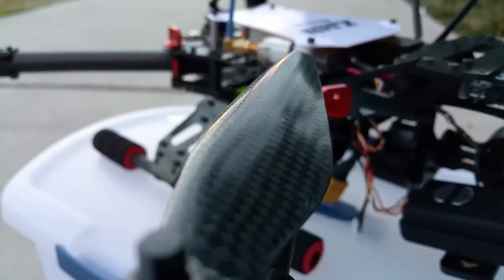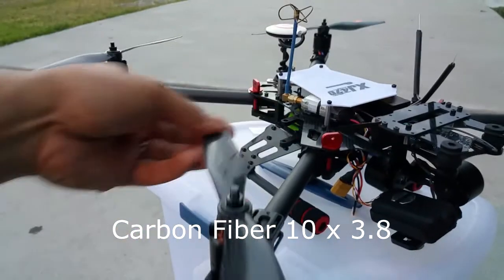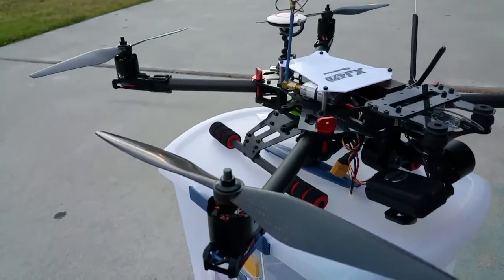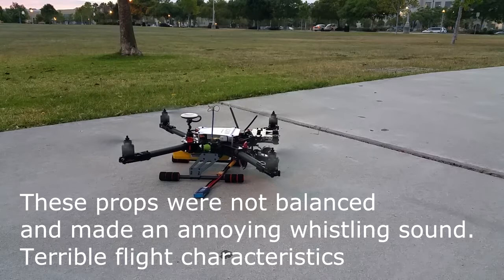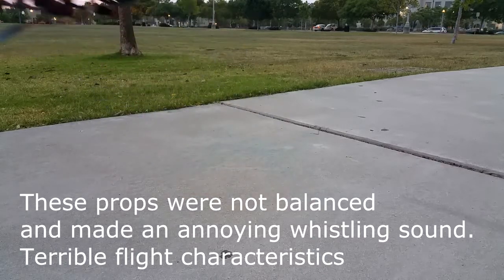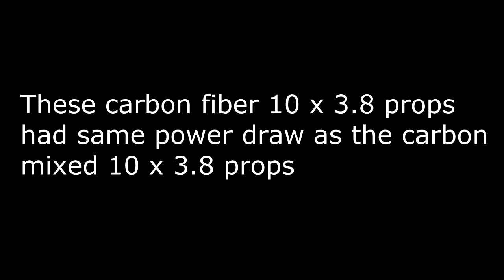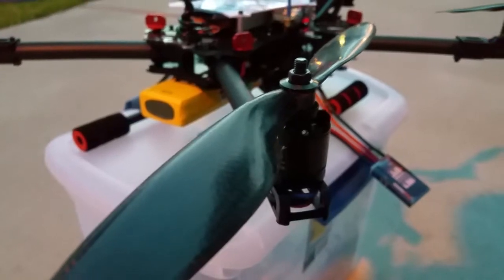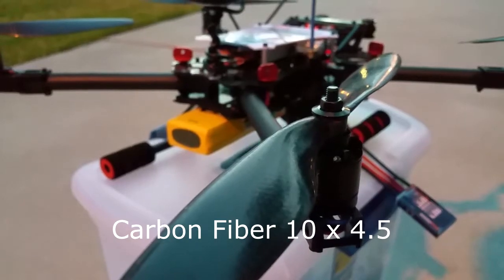Next up are the carbon fiber 10x3.8 props — let's see how these do. And last up are the 1045 carbon fiber props, the last of the four props being tested.